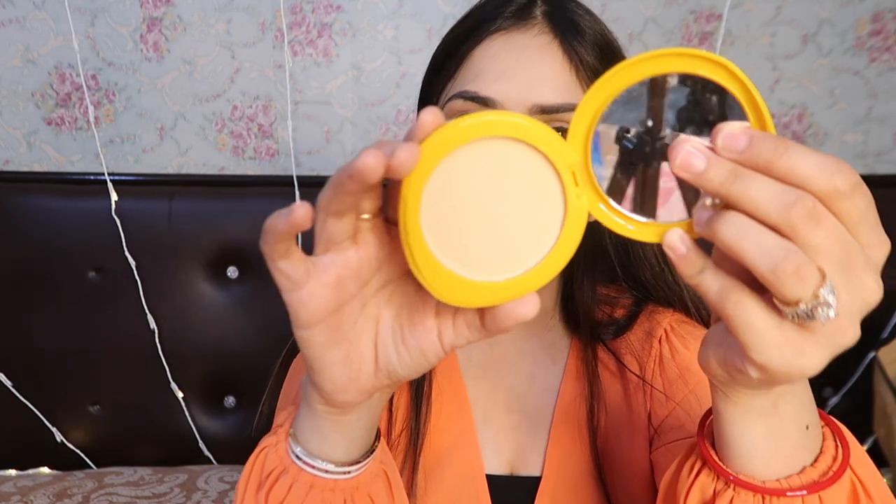I don't see any shade label here. I just opened the product and the shade is exactly matching my skin tone. There was no shade mentioned on the packaging.